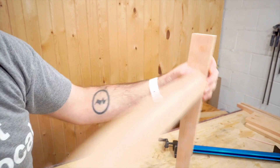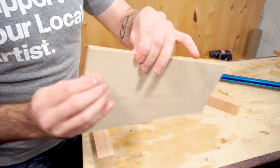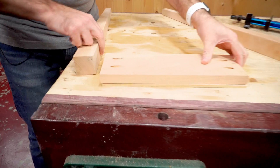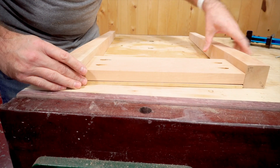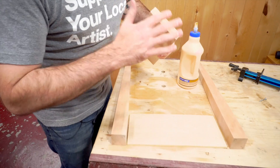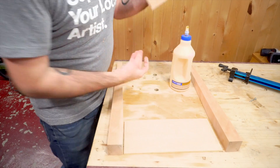I don't want the apron to sit flush with the face — I want the legs to sit about a quarter of an inch proud. I have just a little piece of wood that's a quarter inch thick that I can use to set that on top of. We'll clamp our legs down here and then screw it together. Glue on the end grain alone would not be strong enough, that's why we have the pocket holes here.